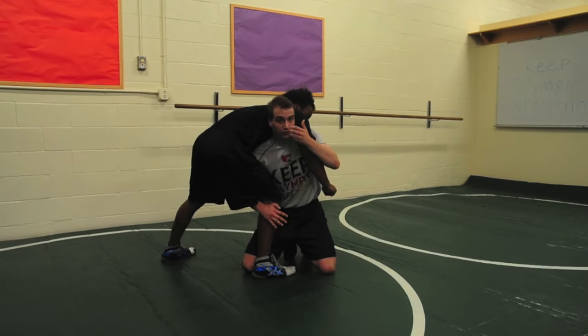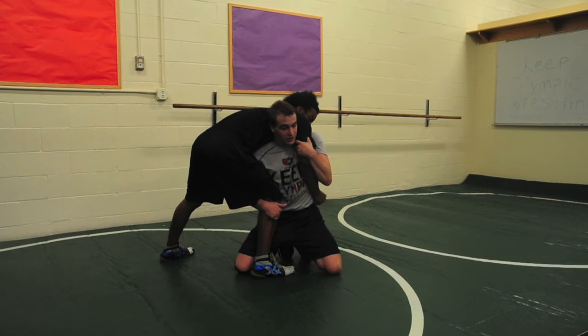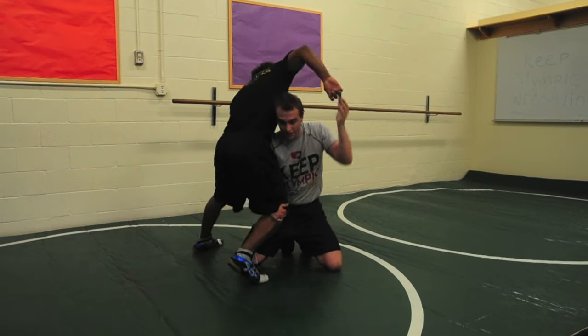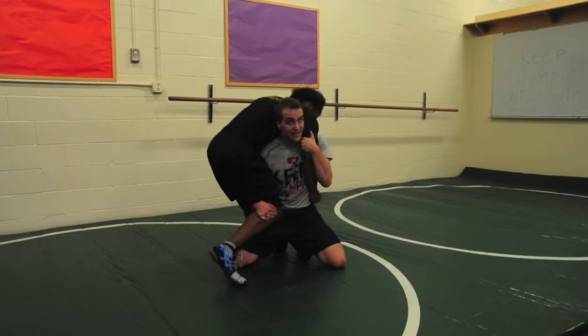The most important part of this move is using your head to keep this arm in place. If I just hold this arm, coach can just pull this arm right out — if I just hold it like this. But if I'm here, I look back, get my head into it, he's not pulling it out.